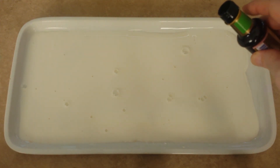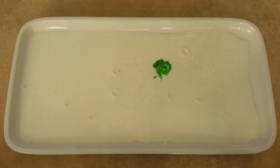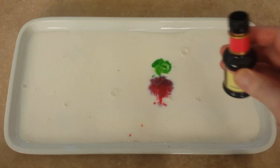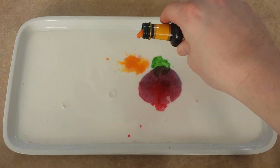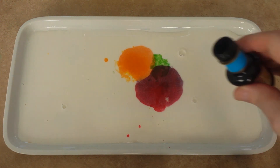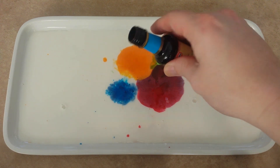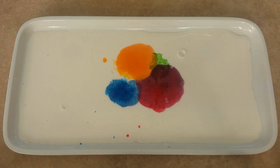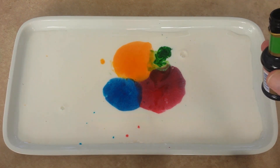Now we will start to add food coloring. We will add four different colors: green, red, yellow, and blue. Add some more green.